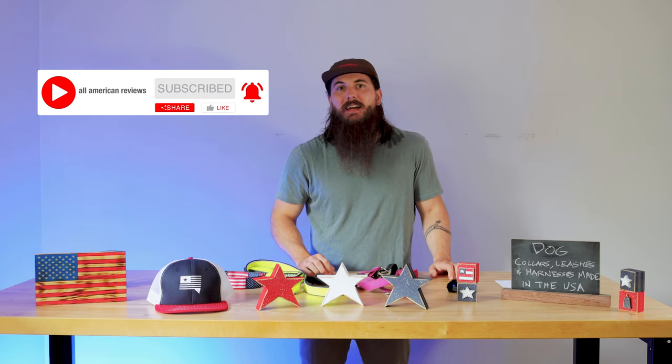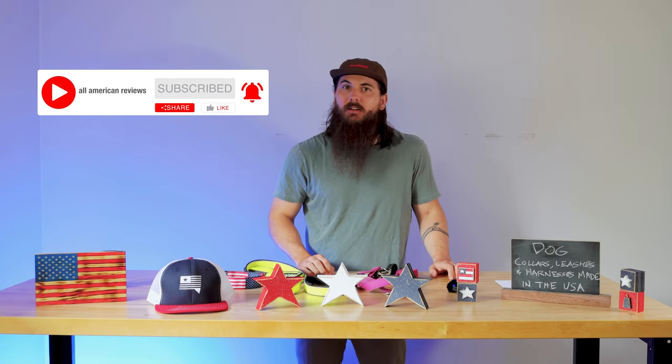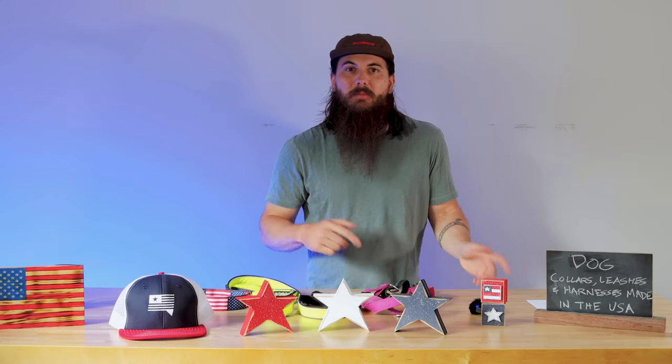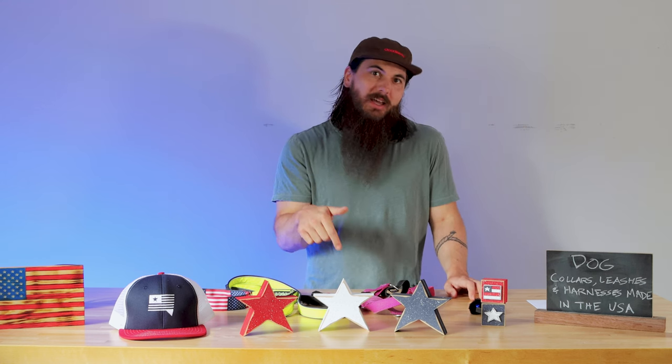So let's get started today on how to find dog collars, leashes, and harnesses made in the USA. If I miss any of your favorite American-made pet product suppliers, make sure to leave a comment below. And for more general tips on shopping American-made, make sure to check out my explainer video, which I'll link in the description and the cards at the top of the video.